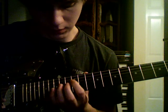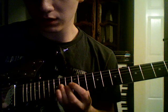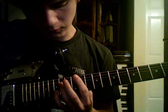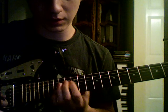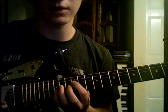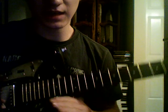Now the second part is really the exact same thing — just instead of starting on the 12th, you're going to start on the 14th. You could use your ring finger to press it, or your index finger and just slide it up there. And you have to repeat.